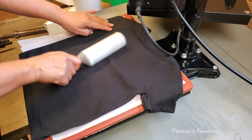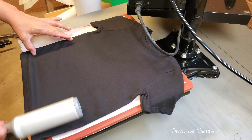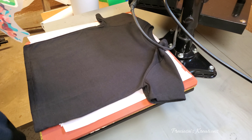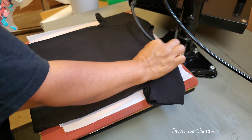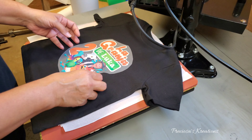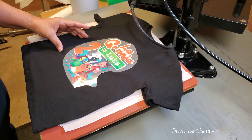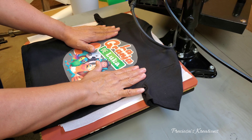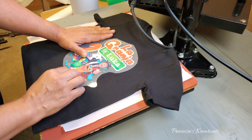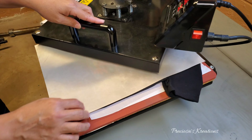For any shirt that I press, I always pre-press it for about three seconds to get the moisture out — which I forgot to film — and then I lint roll it. To press the design, keep the temperature at 300 degrees Fahrenheit but the time will be only 30 seconds and the pressure will be very very high. Also, when you are done pressing it, do not peel away — you have to wait till it cools down completely.